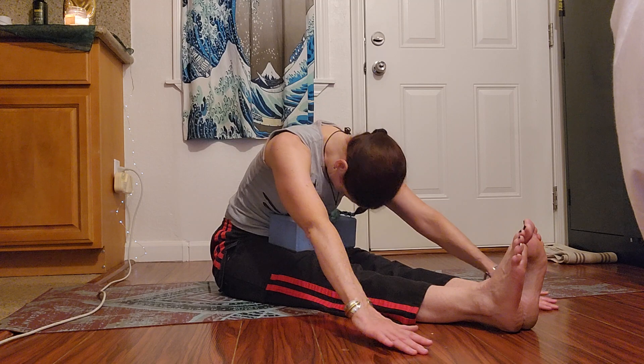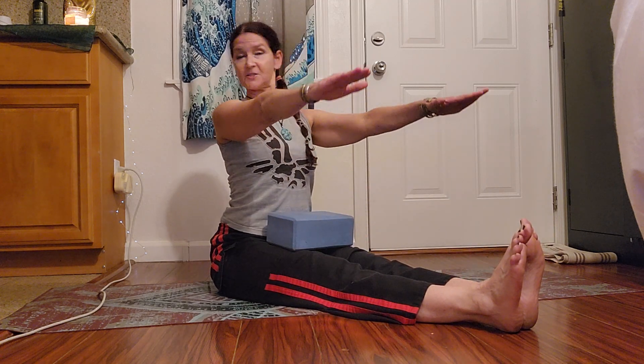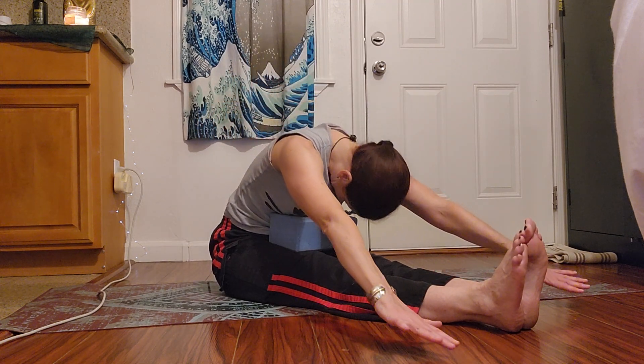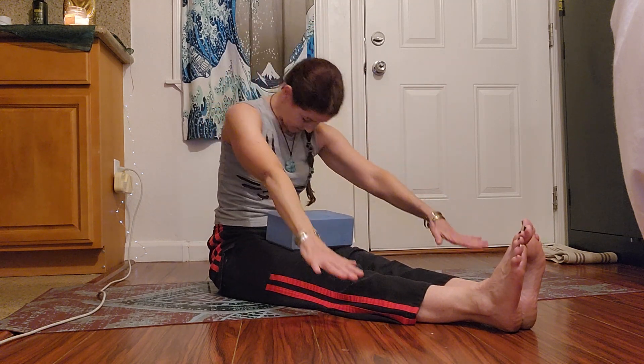Exhale, really draw the abdominal wall to your back. On the other side — we're not scrunching anything together, we're elongating, creating length, depth, and space. Ribs out of hips. Three more — ribs out of hips.